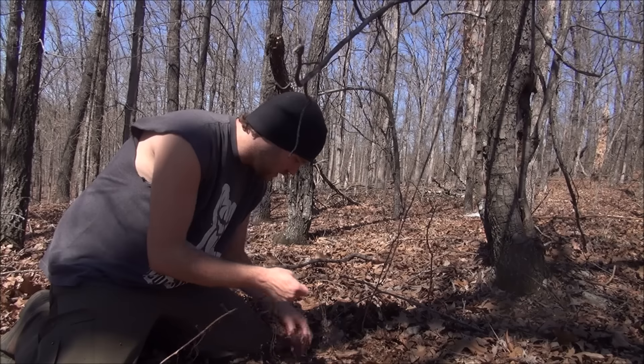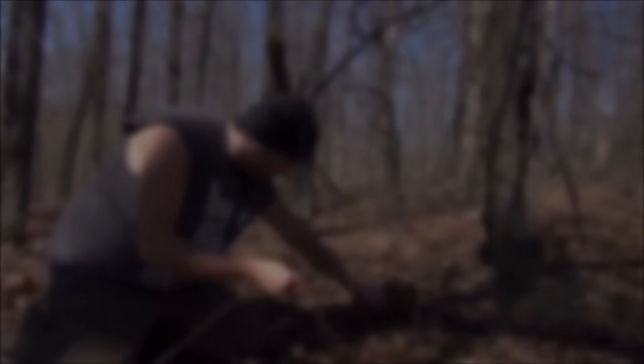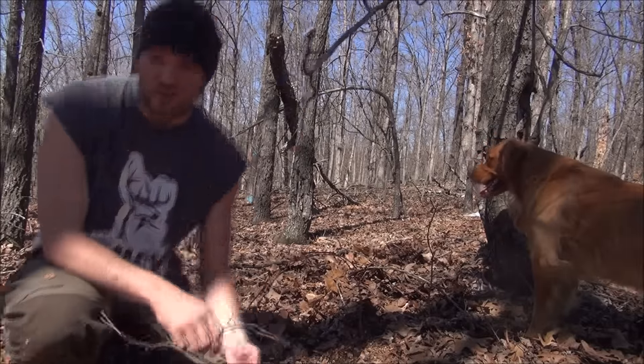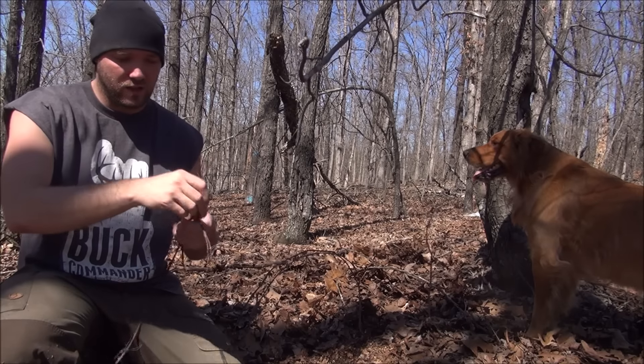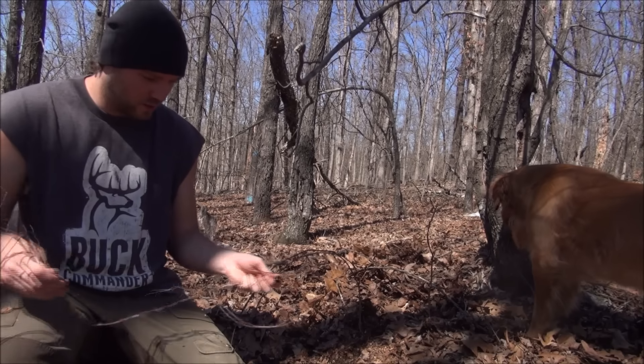Just kind of keep clearing it away and get what you need. You can spend several hours making cordage out of plants, or you can just find these roots and use them. I'd rather use the roots — it's a lot less work for sure.